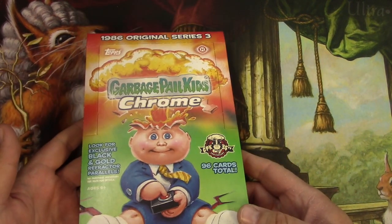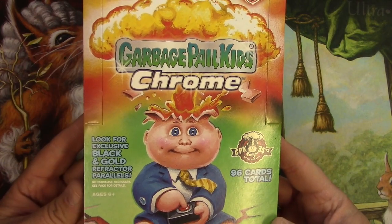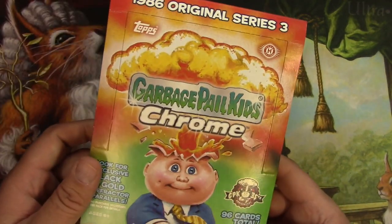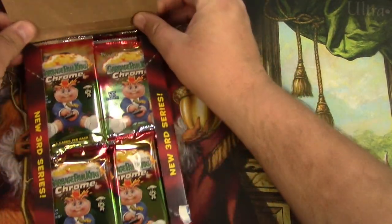Rod Wad right there. Look for exclusive black and gold refractor parallels. And I think there might be sketch cards or something like that. So let's get into this and just have some fun.